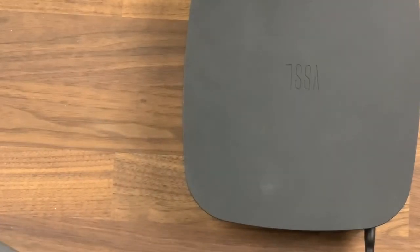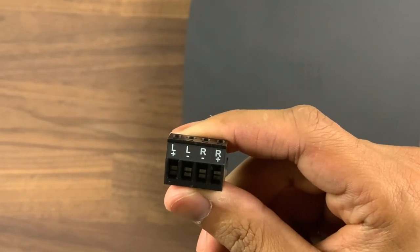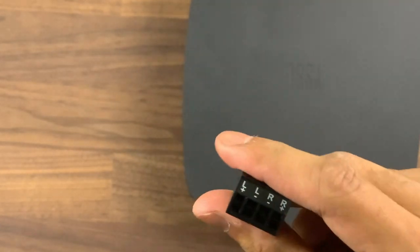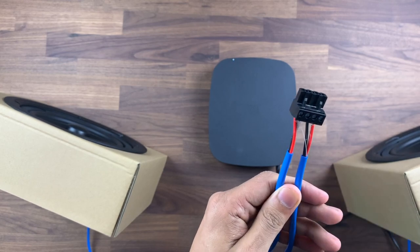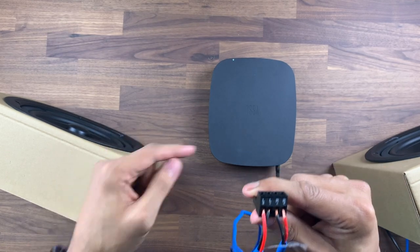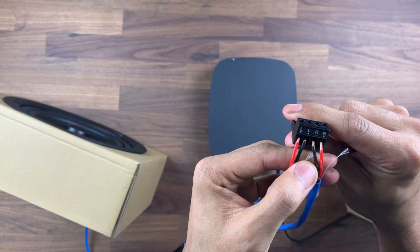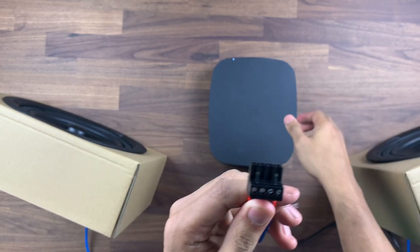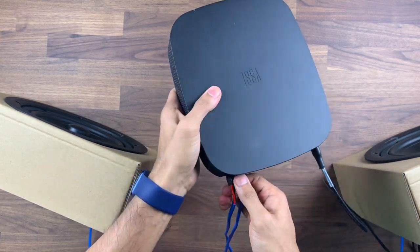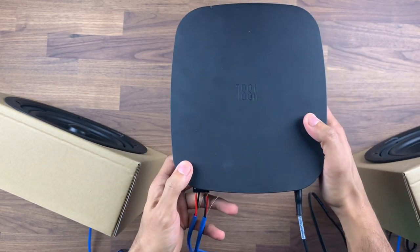Once you've done that, grab your Phoenix connector — on the back it shows you left and right plus and minus as well. I've got a speaker on my left and a speaker on my right, so I've gone plus into red and black into minus. This just needs to be plugged into the back of the unit. There we go — that's connected, so now the speakers are connected to this device.